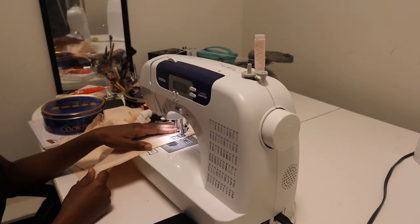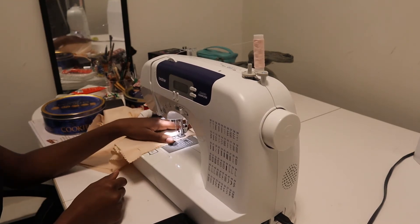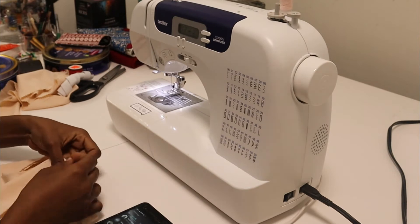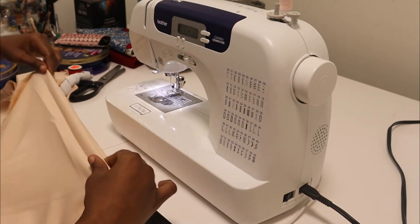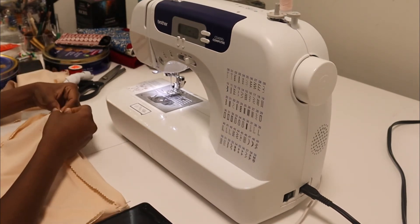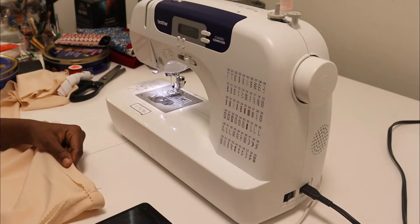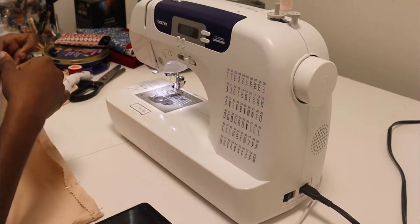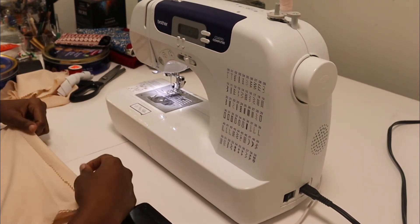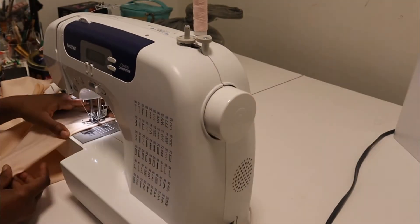When you're working with this fabric, you have to mark your wrong side so that you're not sewing wrong side to right side. If you have a fabric that looks the same on the front and back, make sure you mark which side is your wrong side. Now I'm folding the edge of the skirt — this will be the bottom. I'm folding it once because I used my pinking shears to cut it, so I don't have to fold it twice. I could do a rolled hem if I wanted to, but because the skirt is already really short I decided to just fold it once.